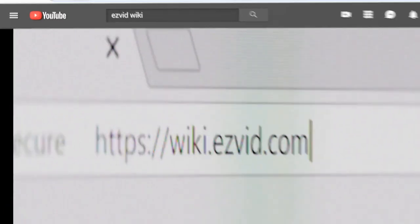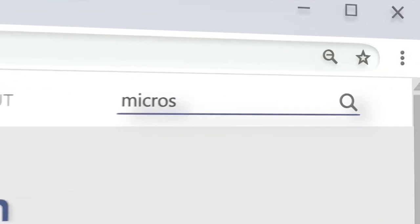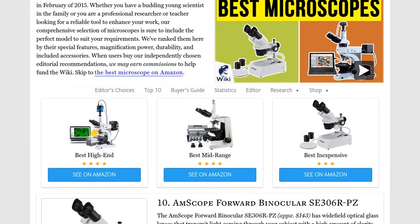Our newest choices can only be seen at wiki.easyvid.com. Go there now and search for microscopes or simply click beneath this video.